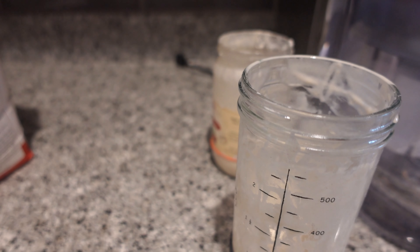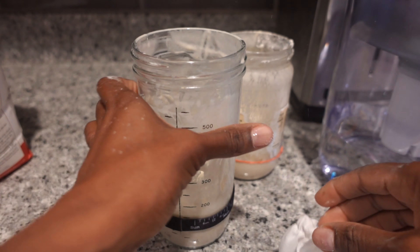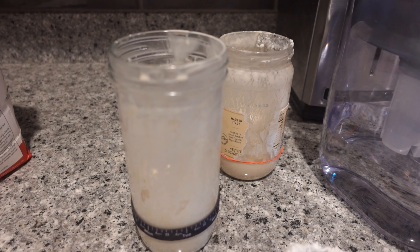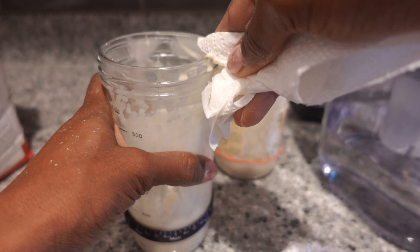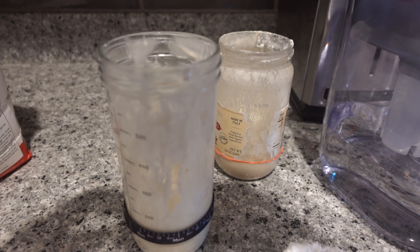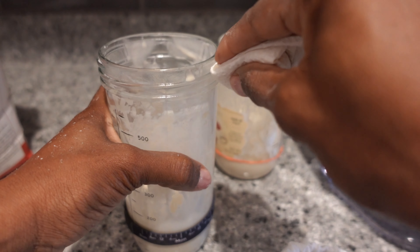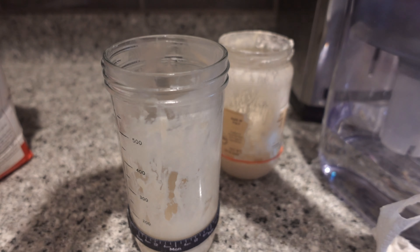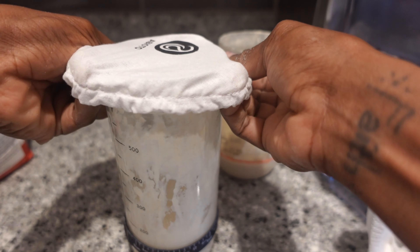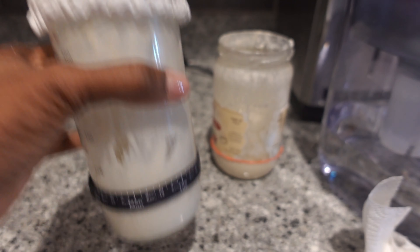At this point I'm still doing a quarter cup of water and quarter cup of flour. But you'll see in the next video — so make sure you subscribe and follow along for my sourdough journey. You'll see that I do switch up my ratios and I'm actually starting to use more flour, less water, because I need my bacteria to eat. And from that, I actually do start to get some activity. I'm still doing quarter cup flour, quarter cup of water.